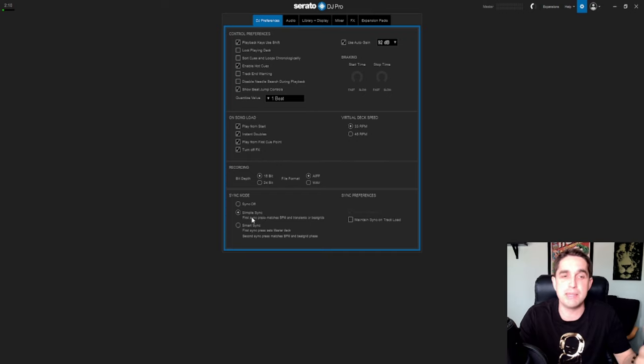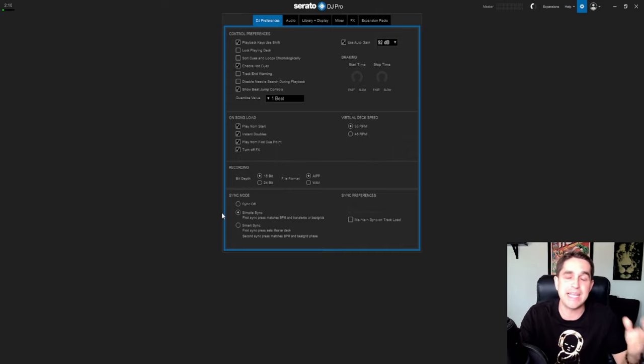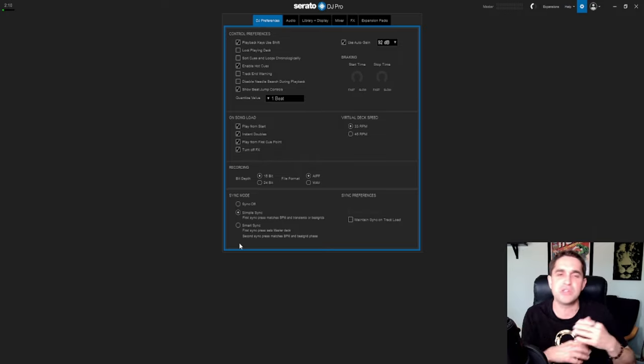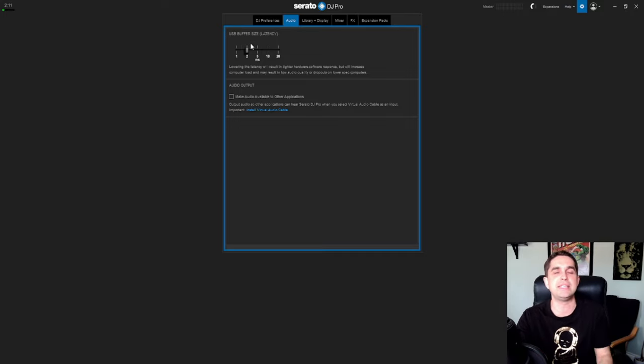Sync mode: sync off, or simple sync — where the first sync press just matches the BPM. Smart sync is where pressing it sets the master deck, and the second sync press matches both BPM and beat grid phrase, making it a lot smarter and easier. Honestly I use sync every now and again when DJing, but please — if you're learning how to DJ, do not use sync. It's just going to hinder you forever. Once you know how to mix, go ahead and use it, but when you're learning at the start, just don't do it.